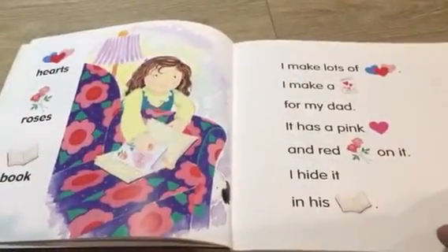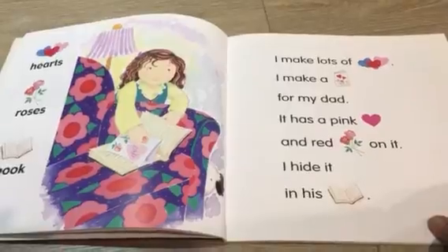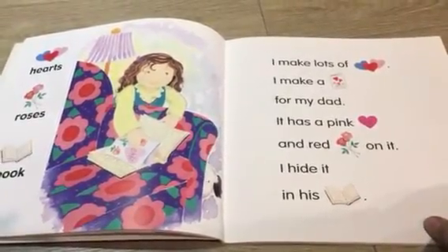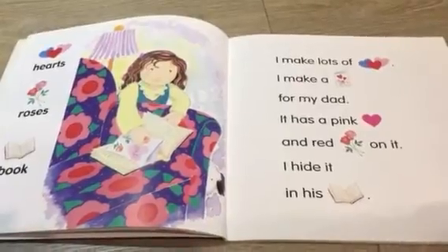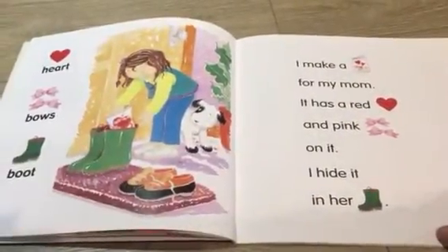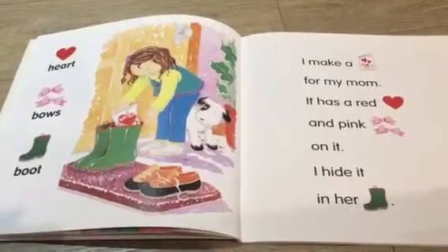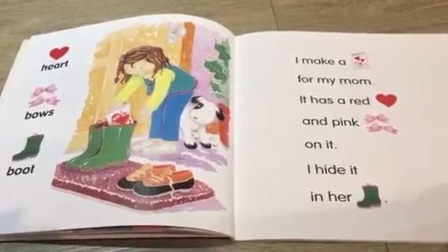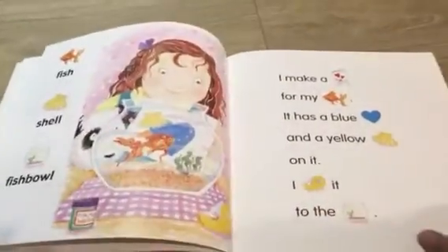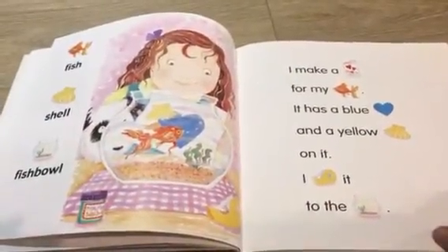I make lots of hearts. I make a card for my dad. It has a pink heart and red roses on it. I hide it in his book. I make a card for my mom. It has a red heart and pink bows on it. I hide it in her boot.